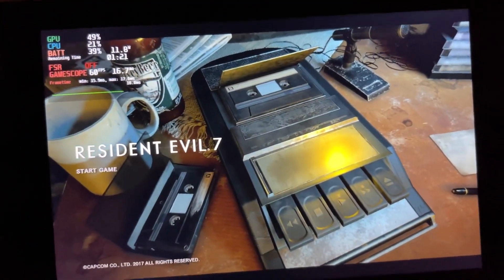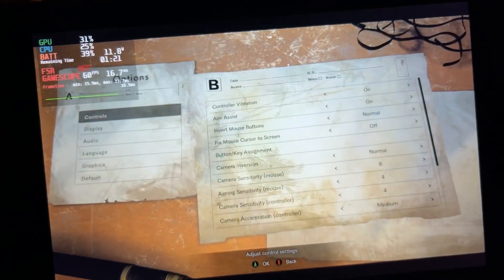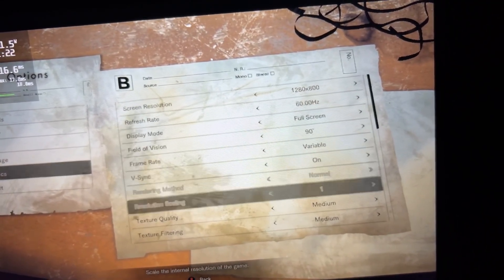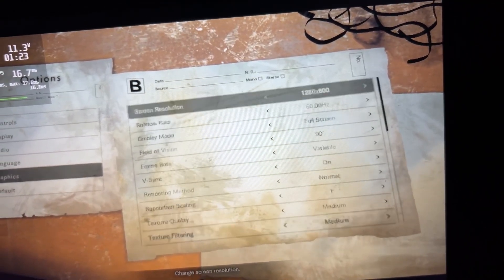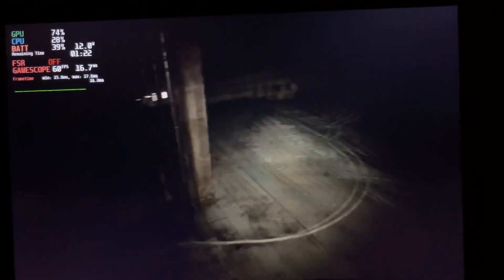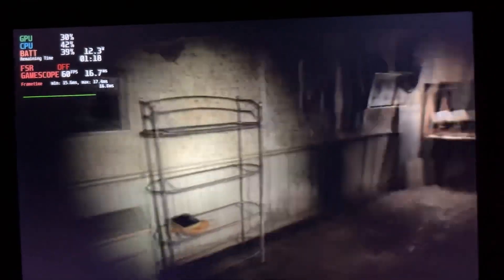Alright, so now we're gonna check out some Resident Evil 7 gameplay. First let's take a look at the settings — pretty much medium here. Let's jump into the game. Alright, here we are. As you can see, it seems pretty damn impressive.